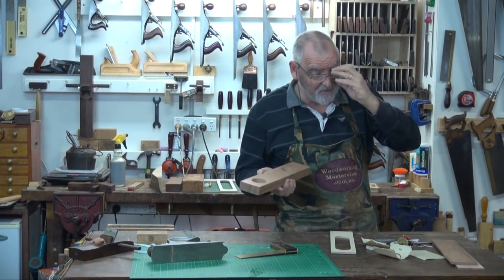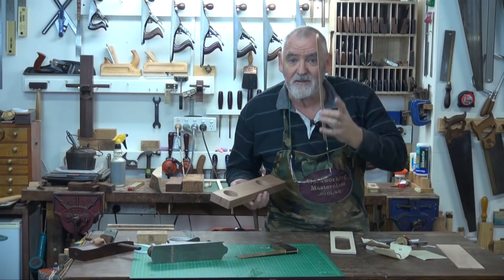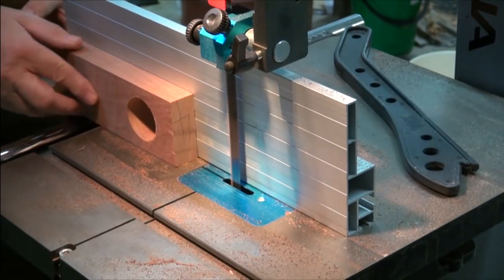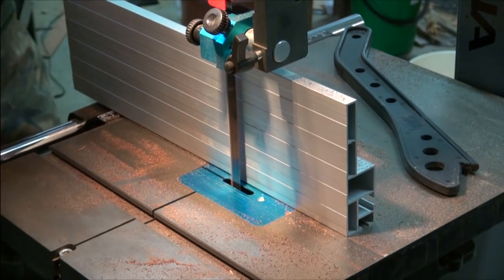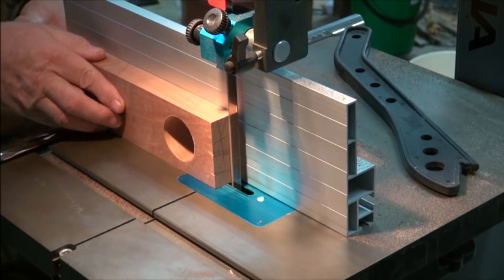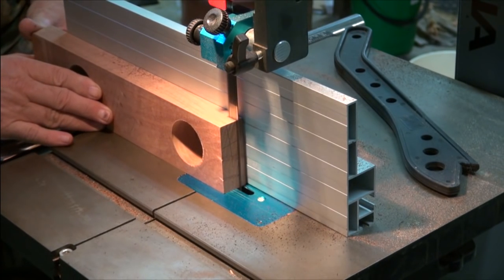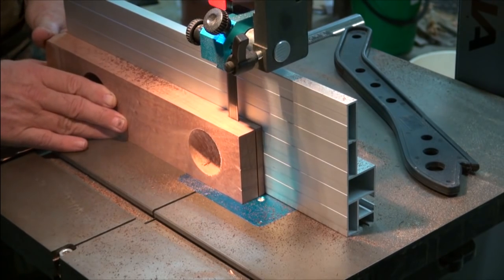The bandsaw, hopefully if no one's touched it, is going to be set at exactly the same width that we cut this one at. If there's someone else in the shop, double check to make sure they haven't moved it. And then with the top to the fence, slice another lot. Be careful when it comes to these holes, because the bandsaw will jump.